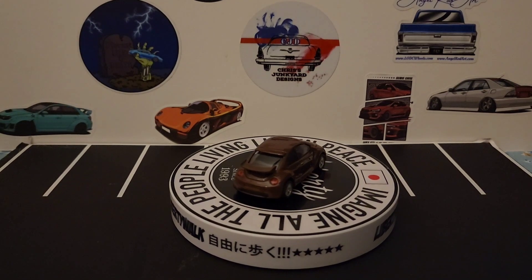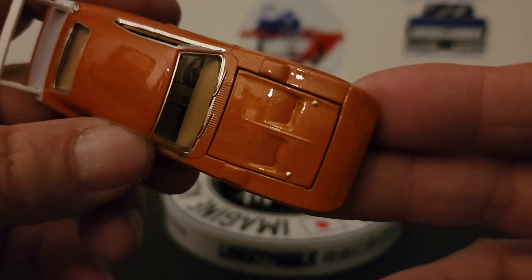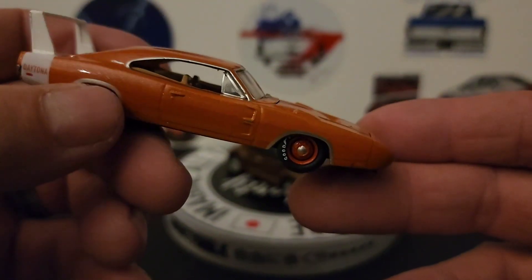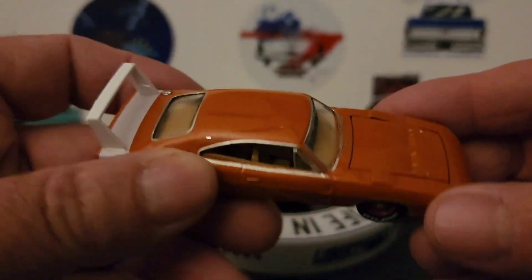Let's see here — nope, not even going to try. Some of these hoods, especially on this car, are very hard to open. To be honest with you, it might not open — it looks like it does but it's just not cooperating.